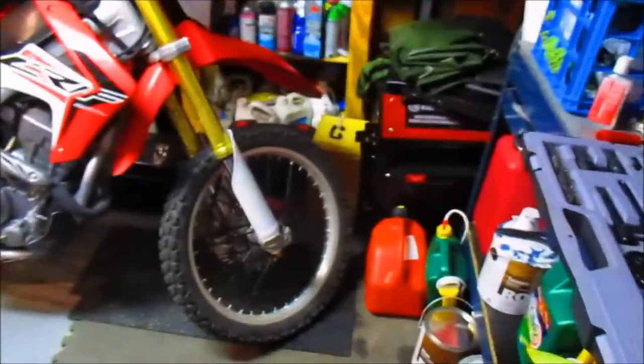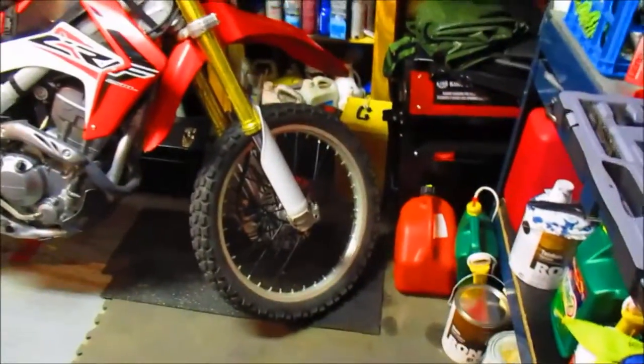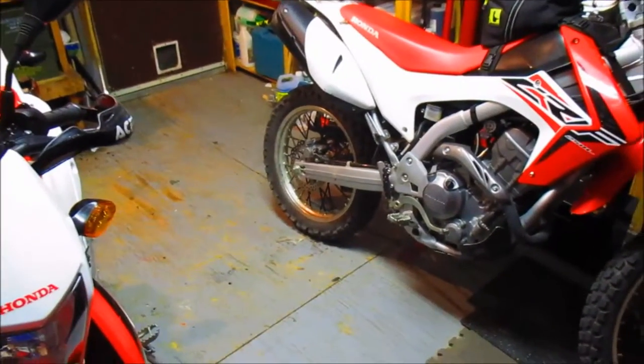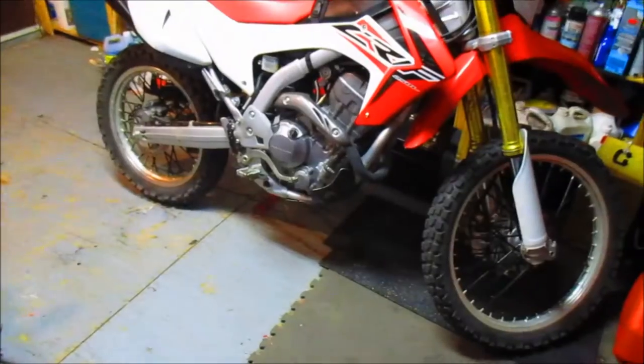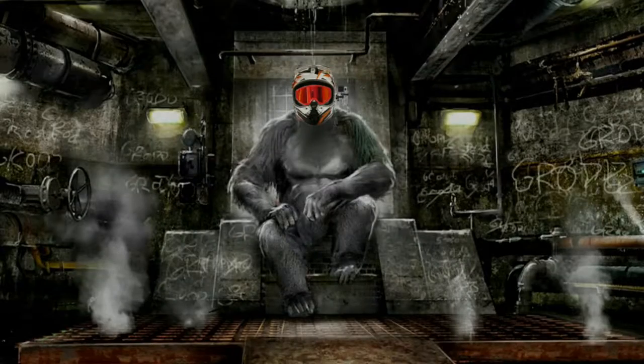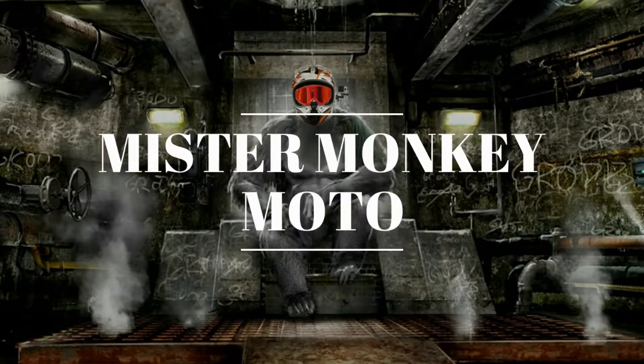Other than that, I really like the looks of these. I'm probably going to keep them on there for a while. I want to paint my rims black but still haven't found the right paint for them, so I think it's going to look really good in the end. Thanks for watching guys — we'll see you next time.